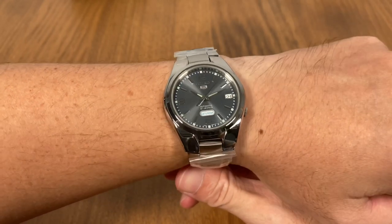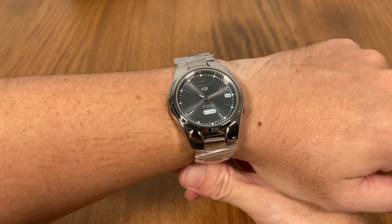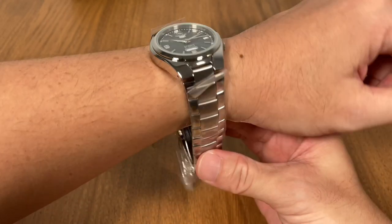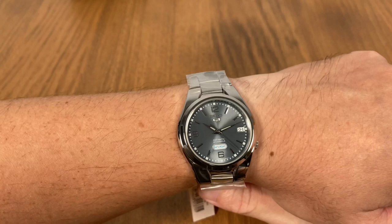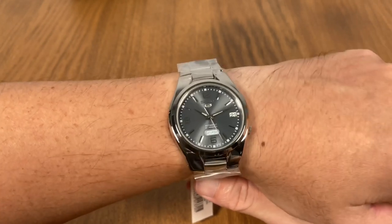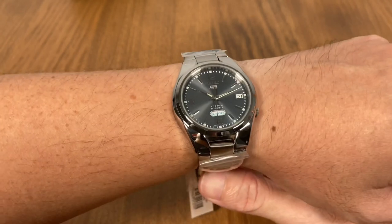Here's a staged wrist shot of the watch, and at 37 millimeters it really fits my small wrist very well. I haven't resized the bracelet, but you can see that due to the short lug-to-lug and the overall compactness, it wears very well. People with smaller wrists or even ladies would have no problems with this watch.